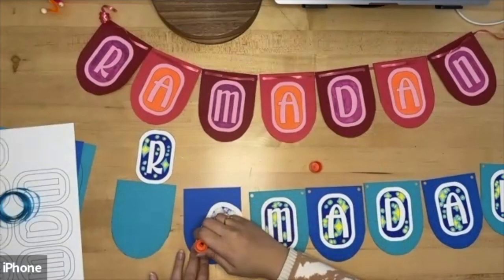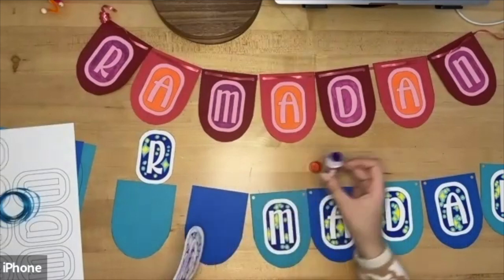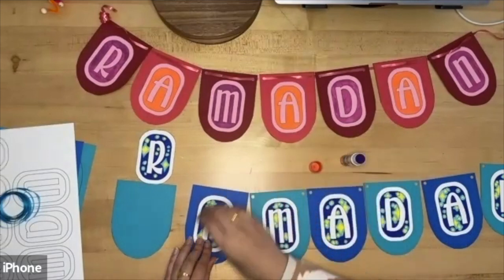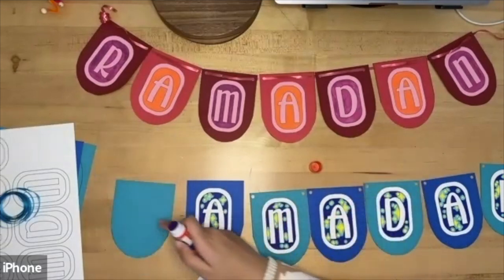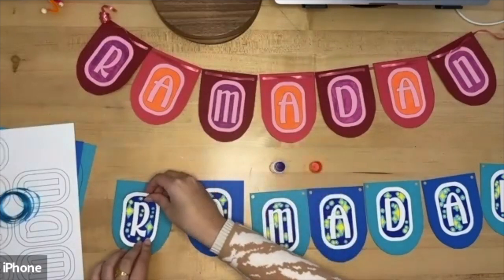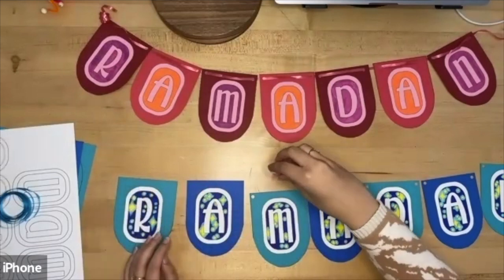Grab your glue stick and start gluing in your letters onto the banner. You're going to apply glue on the back side of the text — the side you didn't color — then carefully place it down. I had two different colors and decided to alternate them for the banner.